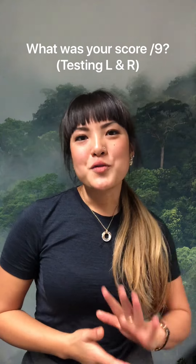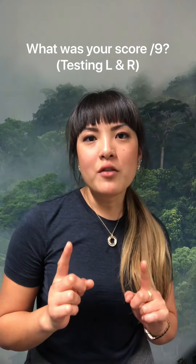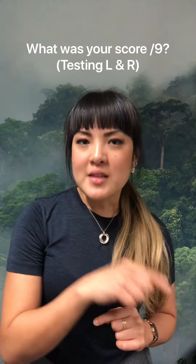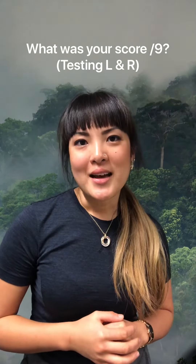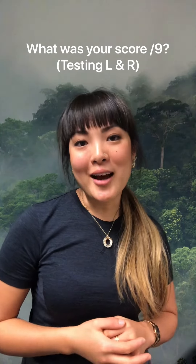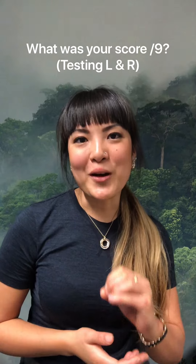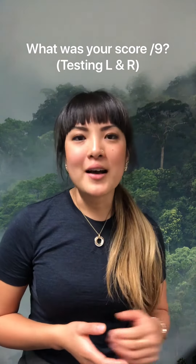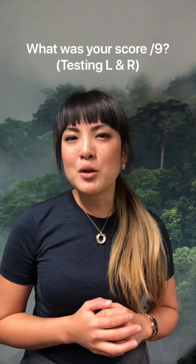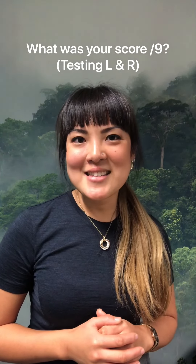Four of the five tests have left and right sides, giving you a total of nine points. Give yourself one point for each side where you are hypermobile. If you end up with nine out of nine, you are definitely hypermobile. Zero out of nine means you're probably more on the rigid side. Four or five puts you somewhere in the middle — somewhat flexible, but not extremely so.